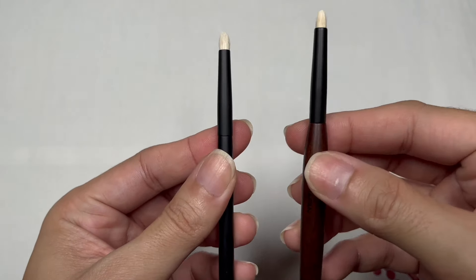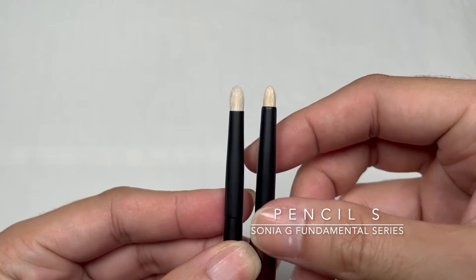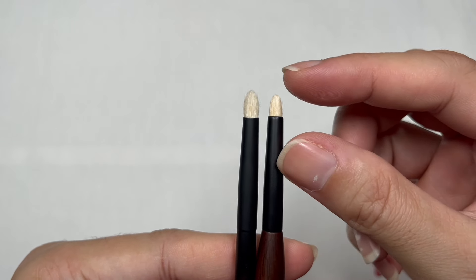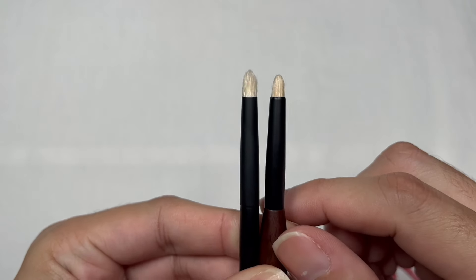The brush number 03 I'm using looks very similar to the Sonia G Pencil S brush — but the Pencil S is smaller and shorter in comparison to the 03 brush. Now the next eyeshadow brushes I'm going to talk about are the four brushes in the Precision Eye Set from Rephr.